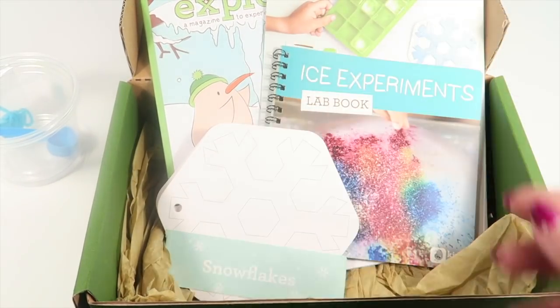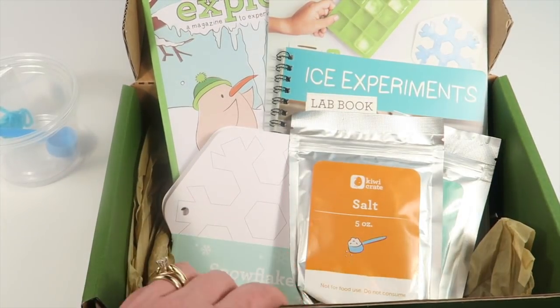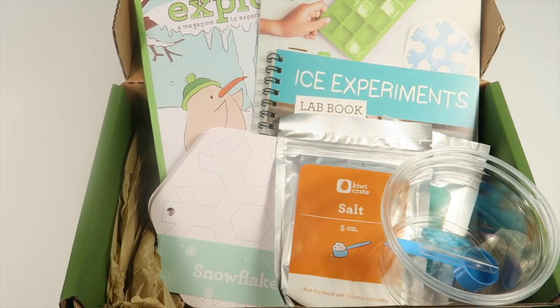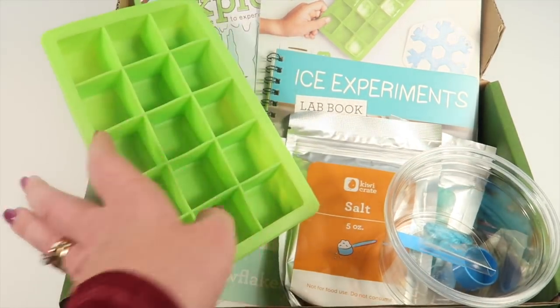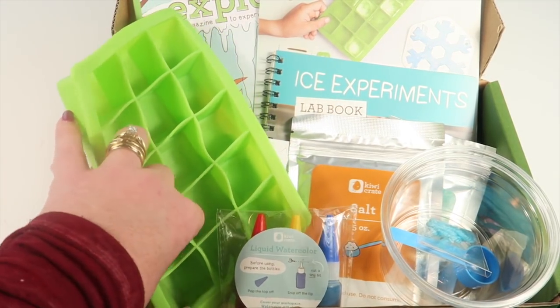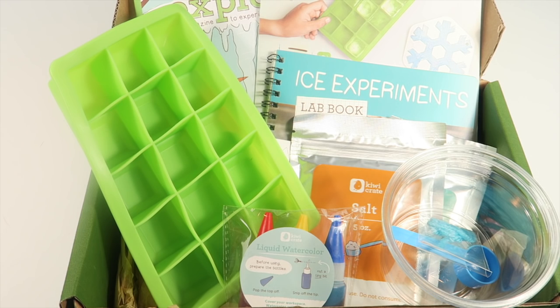I like the experiments they included — my son is going to have a lot of fun with that. If you want to check out our written review, it's going to be linked down below, although this video will be published before we complete our project, so check back in a few days if the review isn't there yet. If you want to subscribe, use the link and the exclusive code in the description box to try this box out for $9.95.